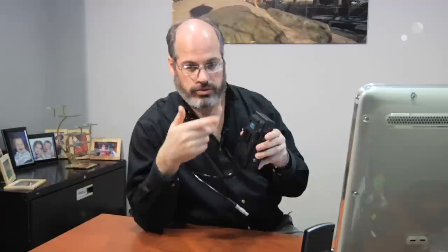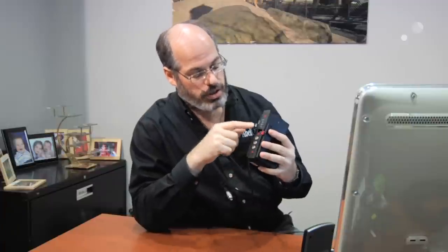This particular one is for the Red Epic and Scarlett camera, so it has a cable to plug directly into that camera. The battery mount, either version, will have two P-taps on it, so you can get 12-volt power out that way. And in addition, on the box here, you have more outputs.